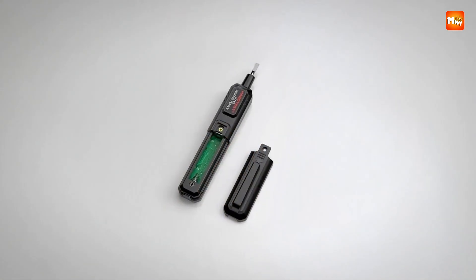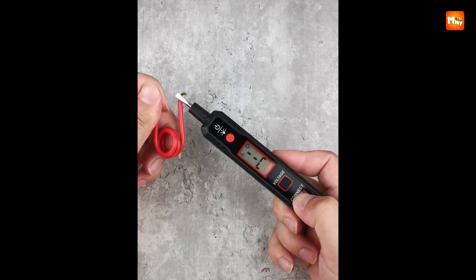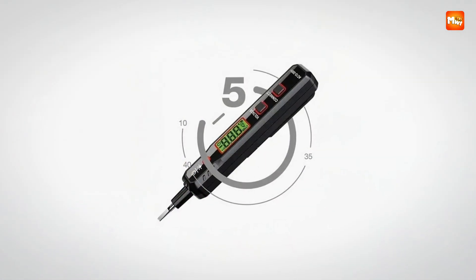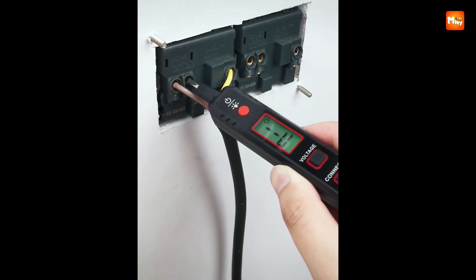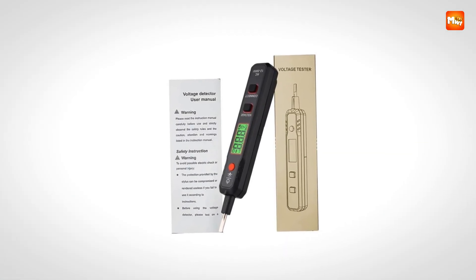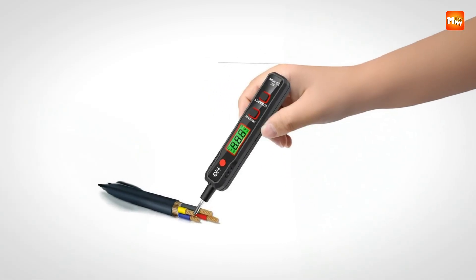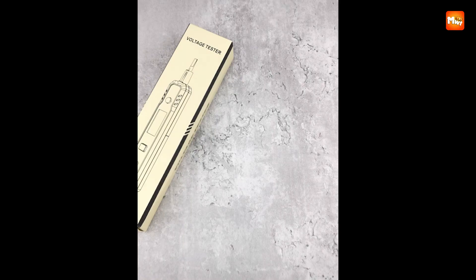What makes this tester pen stand out is its ability to detect AC voltage across a practical range of 12 to 250 volts, making it ideal for everyday residential and light commercial work. The non-contact voltage detection system enhances safety by allowing you to check live circuits without ever making direct contact. Its alert system is designed to leave no room for doubt: with both sound and light alarms, the dual-color backlight glows green when conditions are normal and red when live voltage is detected, providing instant clarity even in dim environments.